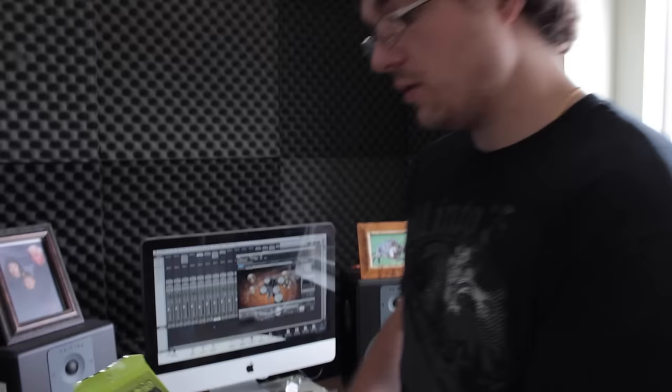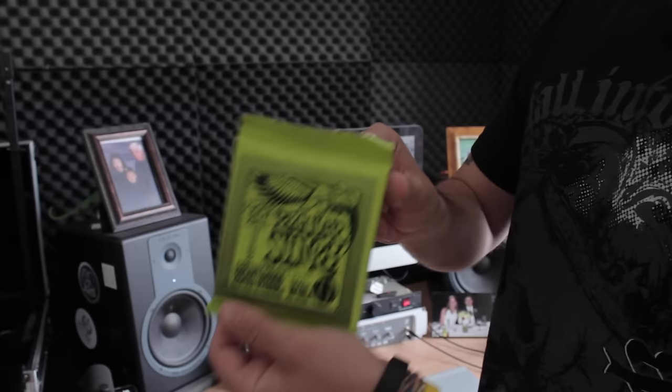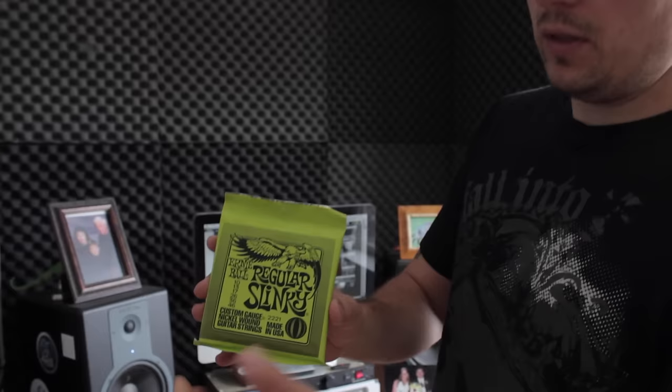Same with these for six strings — for anywhere from drop C sharp, I use these guys, 46-10. It's good for drop C sharp, it's good for standard tuning as well, or a half step down. You're going to have good tension here, and it's got a really bright tone to it. Ernie Balls are good for recording because they're affordable and they last long through the song if you want absolutely crisp tone.